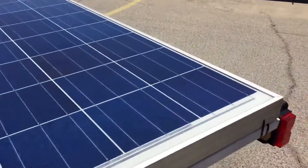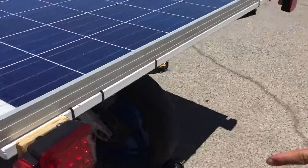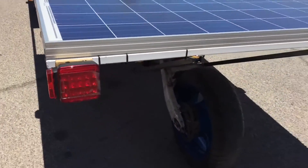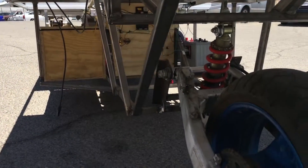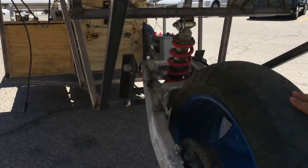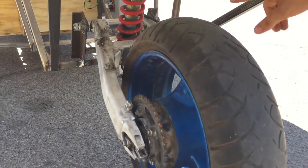Here on the back of the car, we have the stop lights, and we have our — they call this a swing arm. It's off of a standard motorcycle. There's the shock and the suspension.